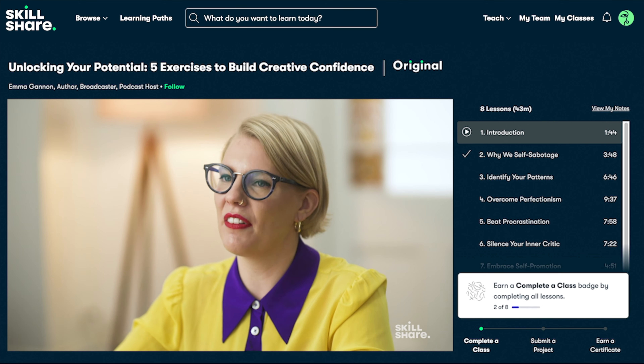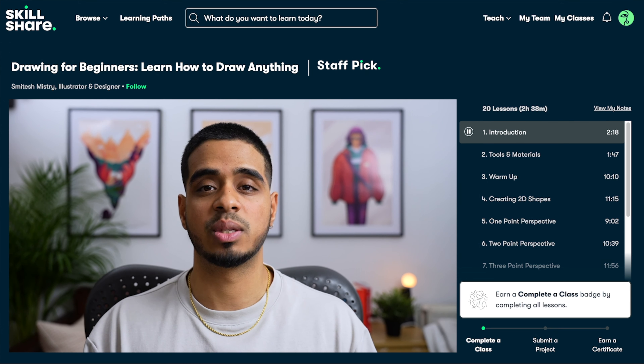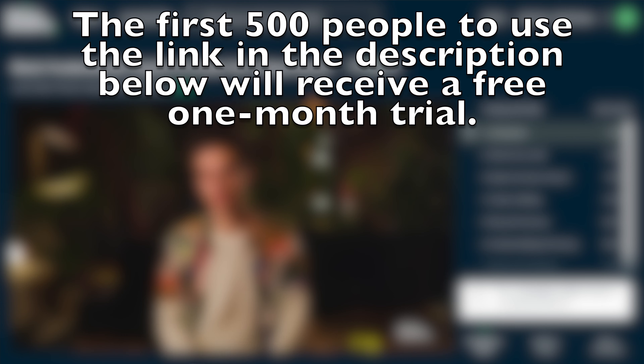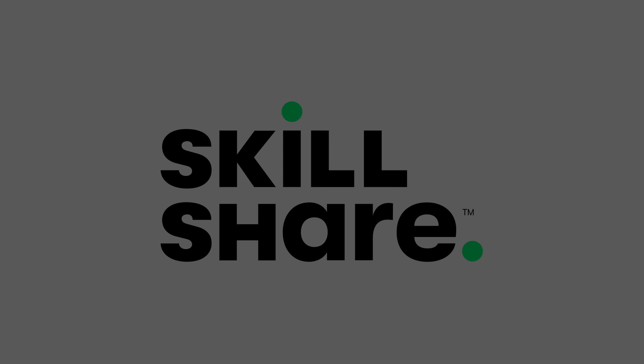This video was brought to you by Skillshare, the online learning community for creatives. The first 500 people to use the link in the description below will receive a free one-month trial, so check them out. And thanks, Skillshare.